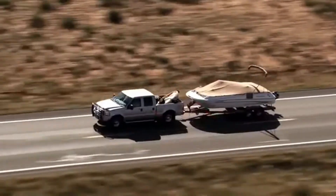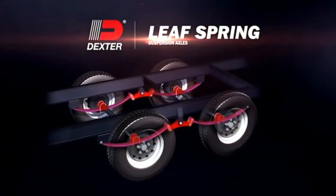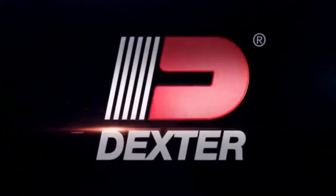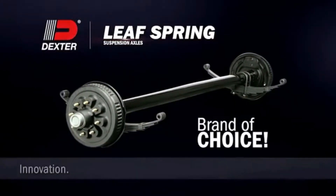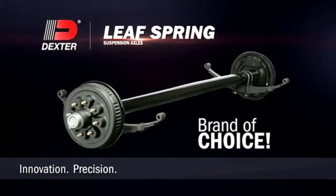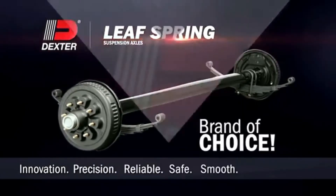Let's face it, there's a lot riding on your axles, so make sure you're riding on Dexter Leaf Spring Suspension Axles. Dexter Leaf Spring Suspension Axles are the brand of choice for cutting-edge innovation, precision engineering, and most important, reliable, safe, smooth performance.